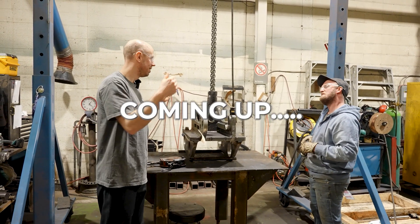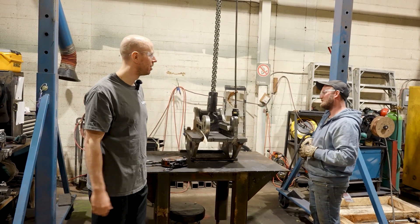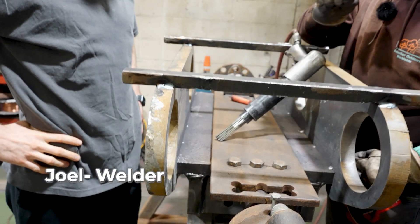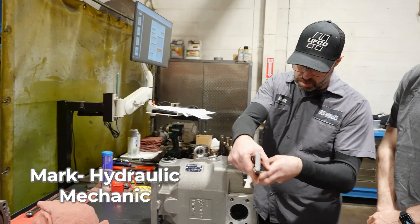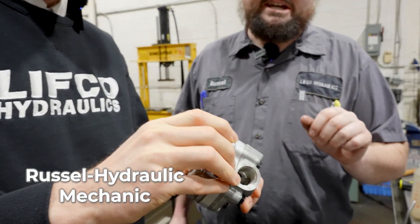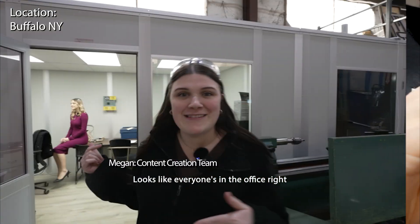Nice to see you guys back with the attachments - they're getting served. It's a real treat. There's a whole other reason why we don't see those. One of the fittings got over tightened, so let's check in on everyone in the office and see what they're doing.